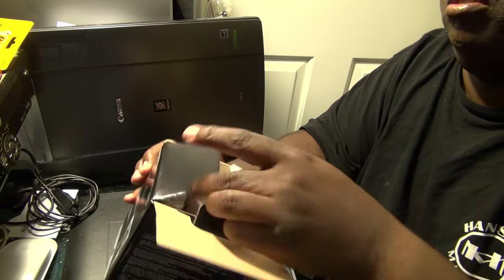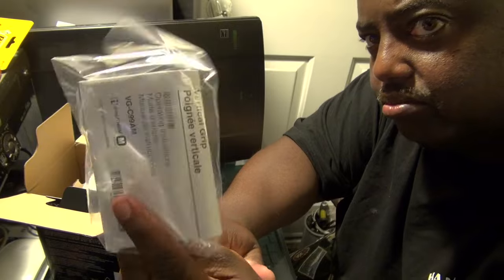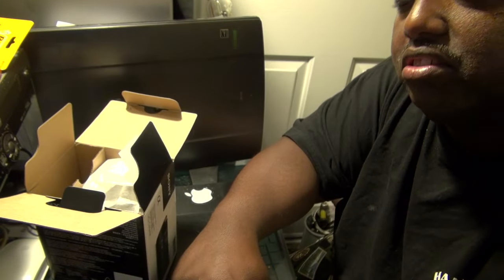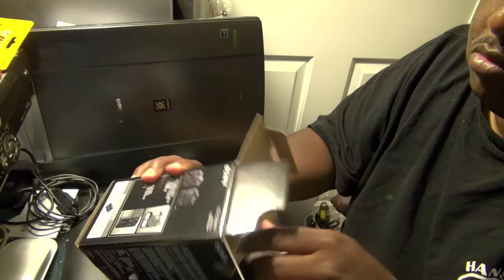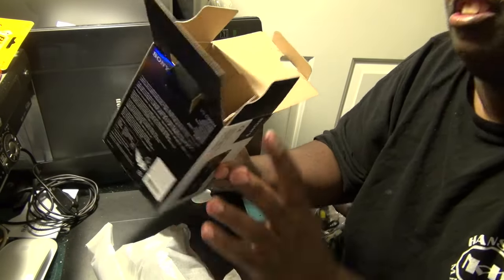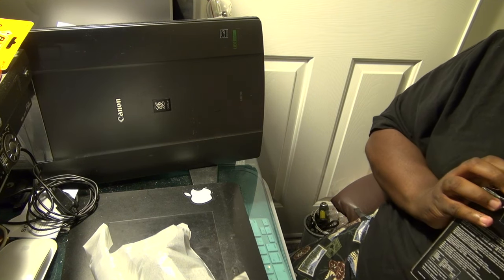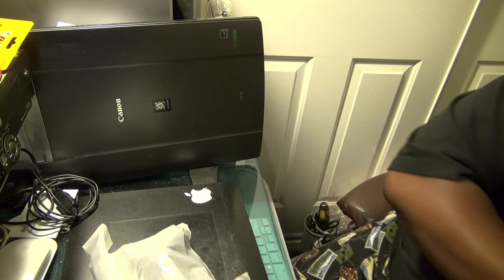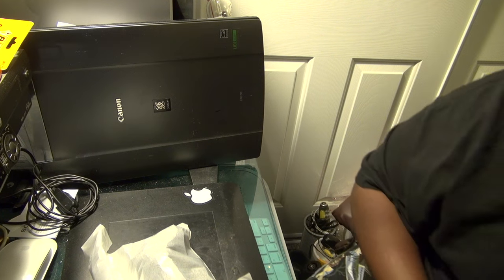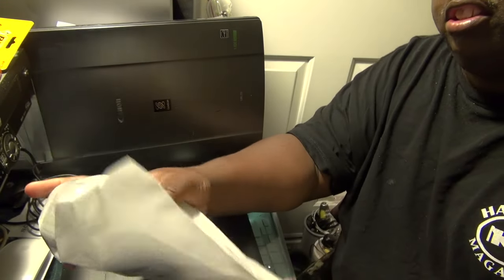Let's see how this works. It all comes in — you get your warranty papers from Sony. Wow, that's all that's in the box. So let's put that over here and get to the main event.